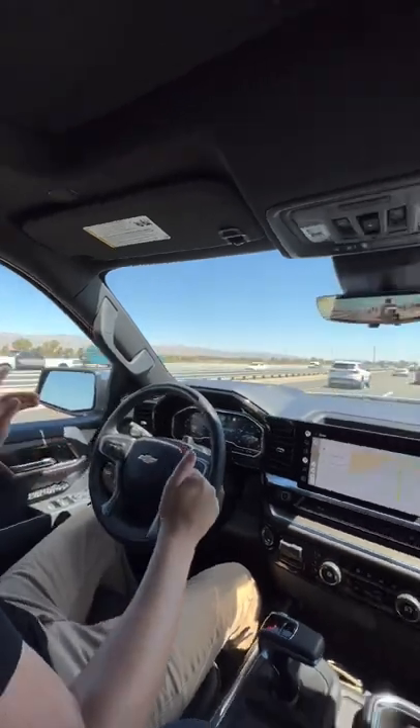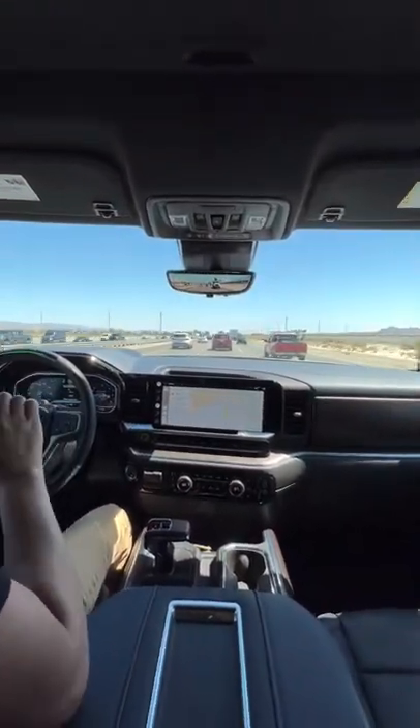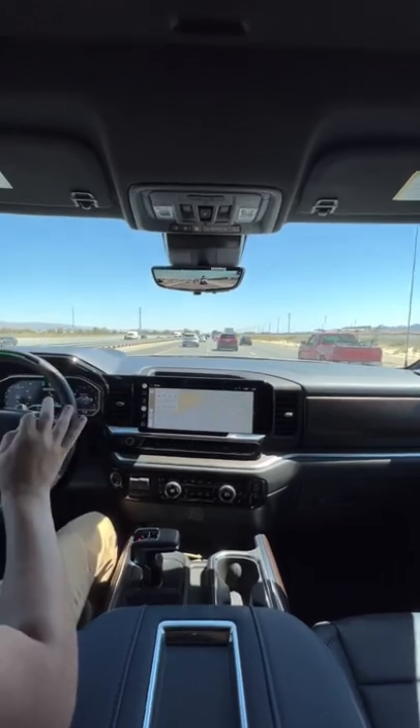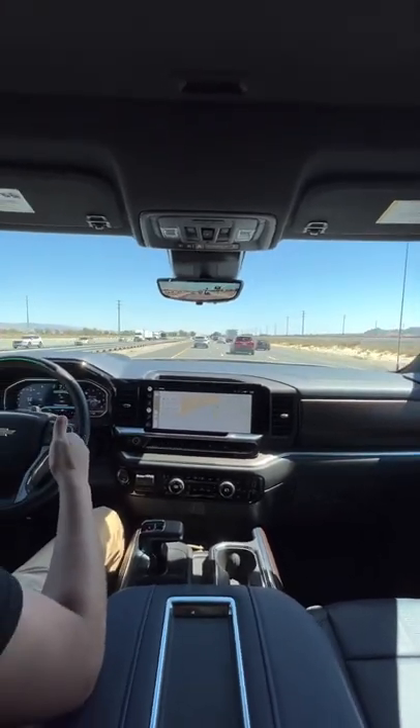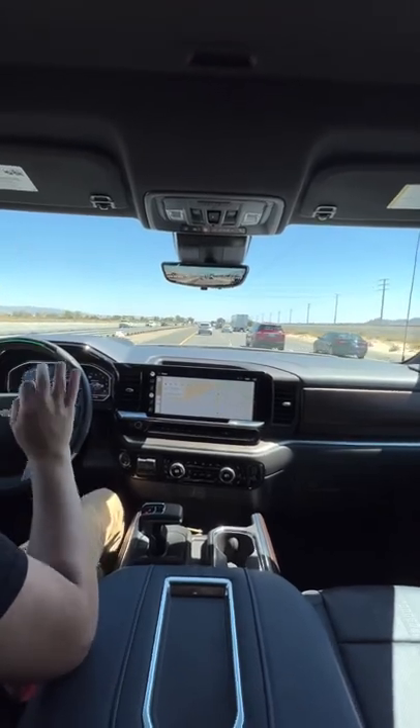If the car in front of you is going slower and there's faster-moving traffic on the left, check this out — I didn't press the turn signal and it's already changing lanes for me. It'll tell you it's going to do it, find an opening, merge smoothly, and speed up to the speed that I selected. Awesome and super convenient to use.